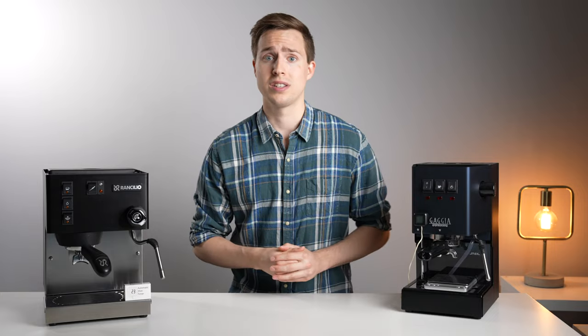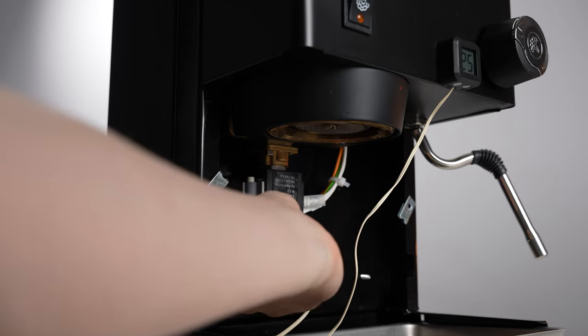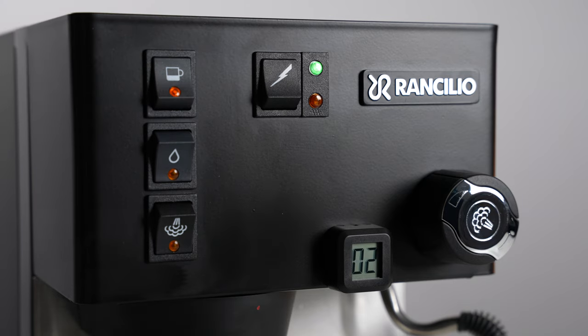How the Luminaire shot timer works is that it has a little sensor that connects to your three-way solenoid valve, and it detects the change in AC current as you start and stop your shot, and it will automatically start and stop the timer on the display.